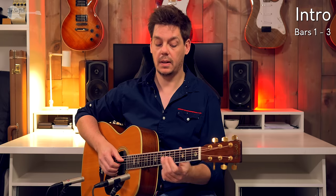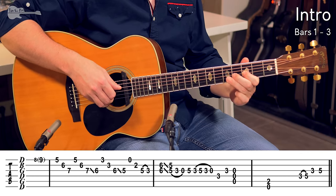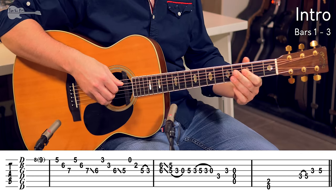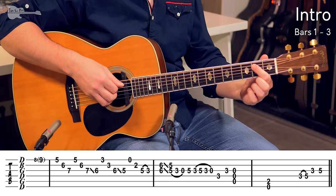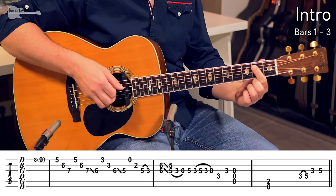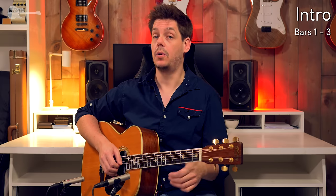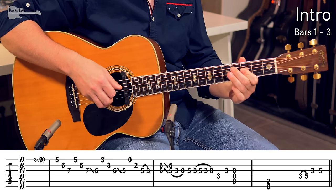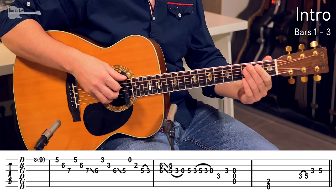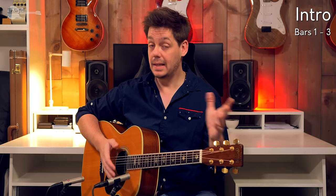Maybe a bit slower for that last lick. And he rounds out the intro with just open E string down below, 2nd fret on the A string, giving you a D power chord because of the alternate tuning.